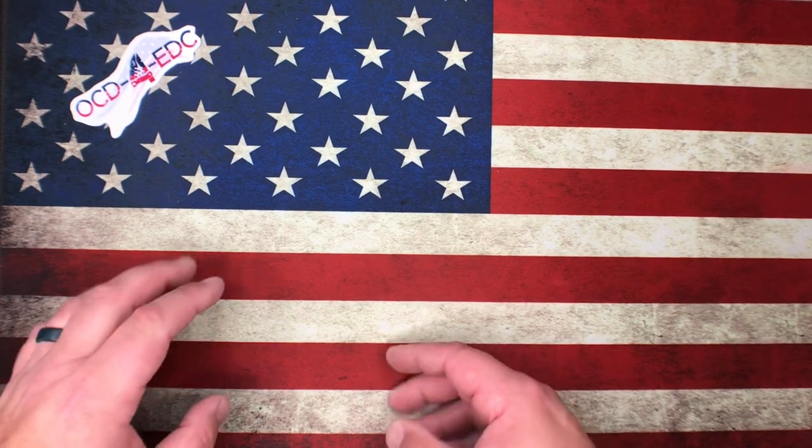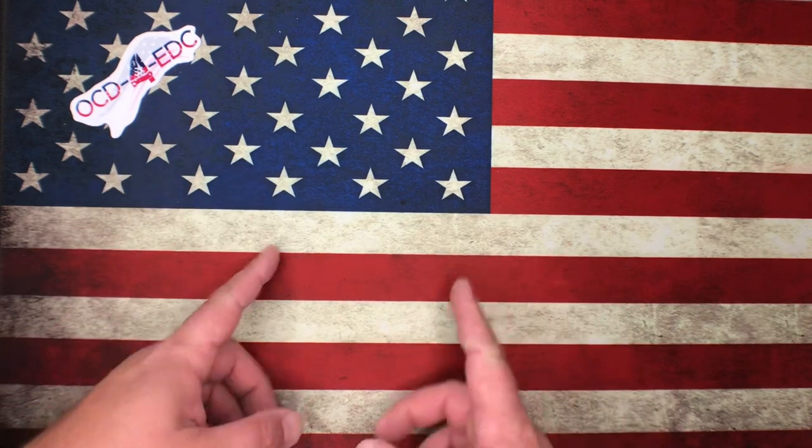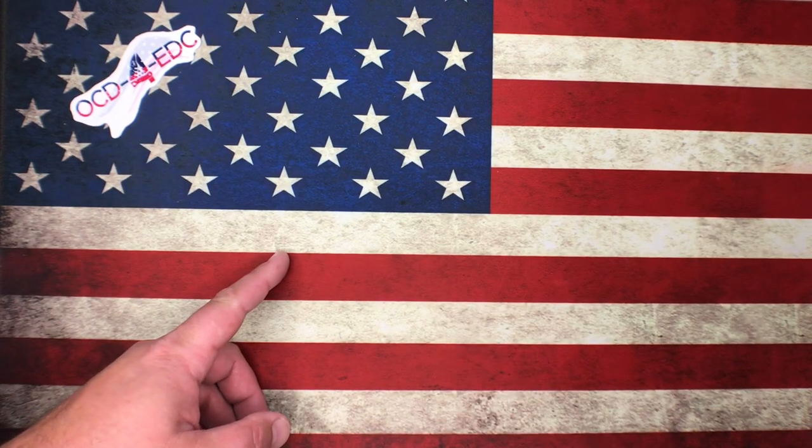What's going on YouTube? OCD4EDC here, joined by my beautiful wife.